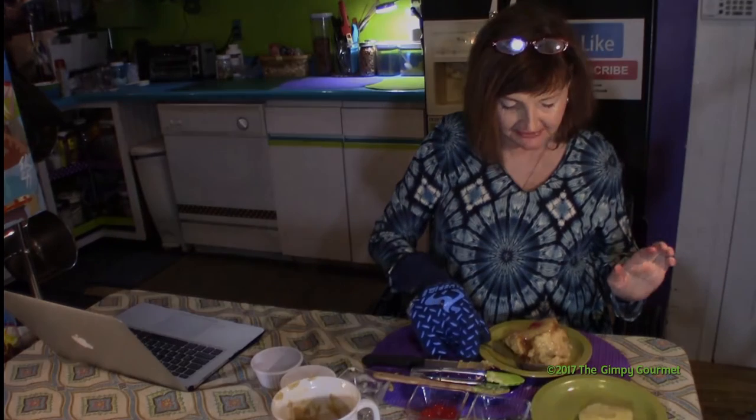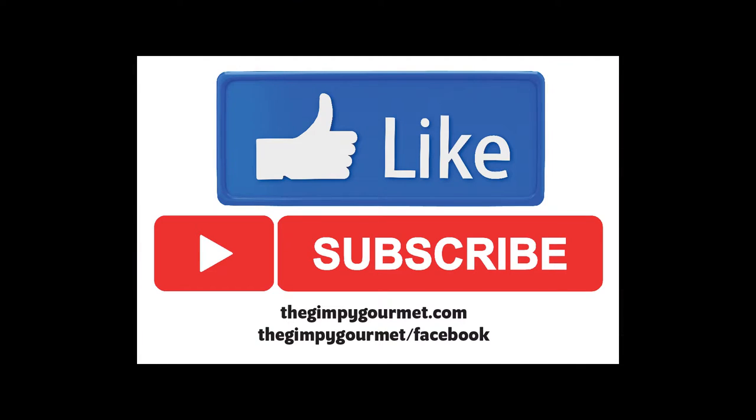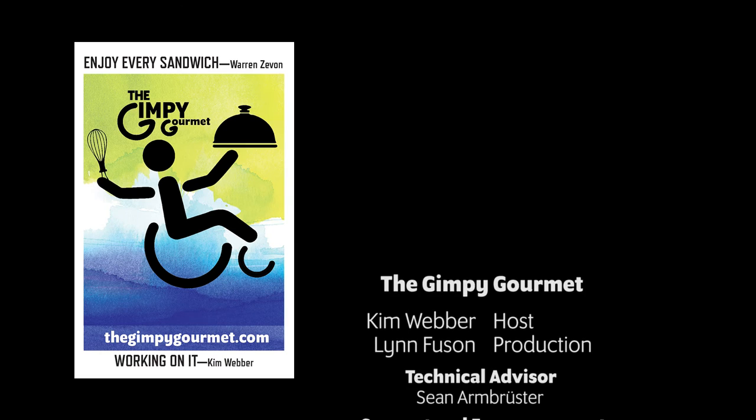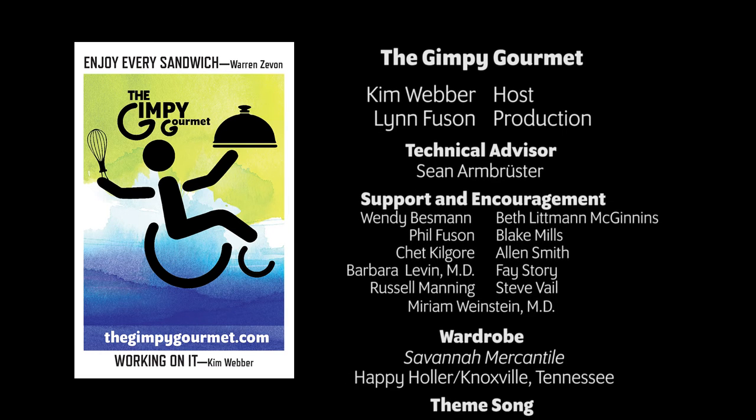That's fabulous! Please like this video and hit the little bell so we can let you know when we've got another video. And as Warren Zevon said, enjoy every sandwich. Back to you.